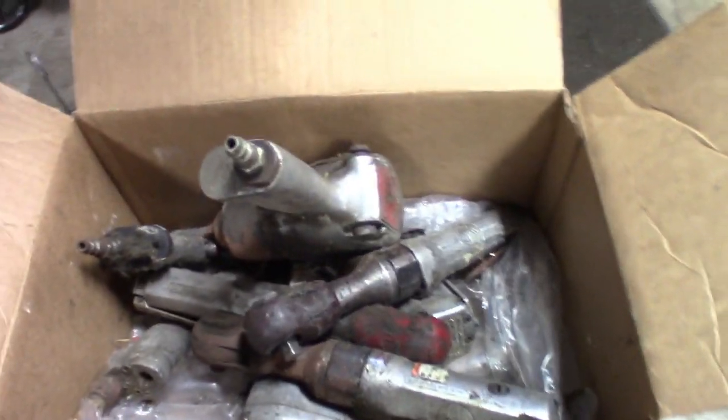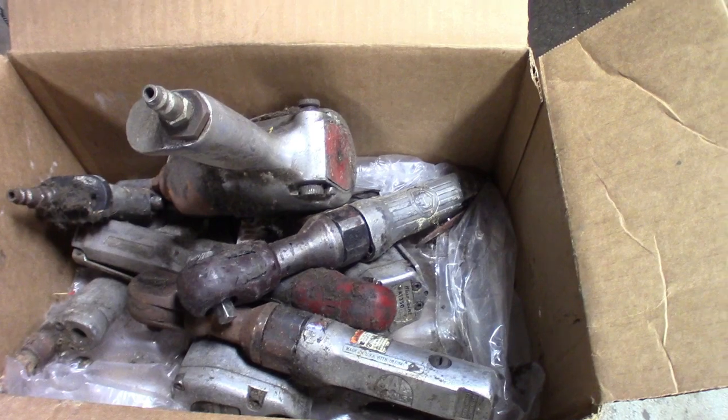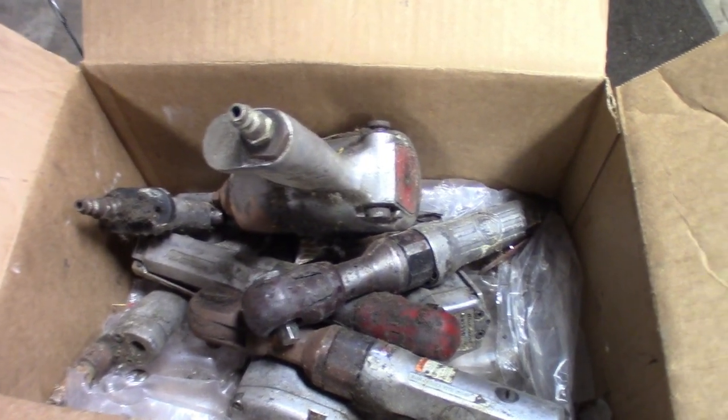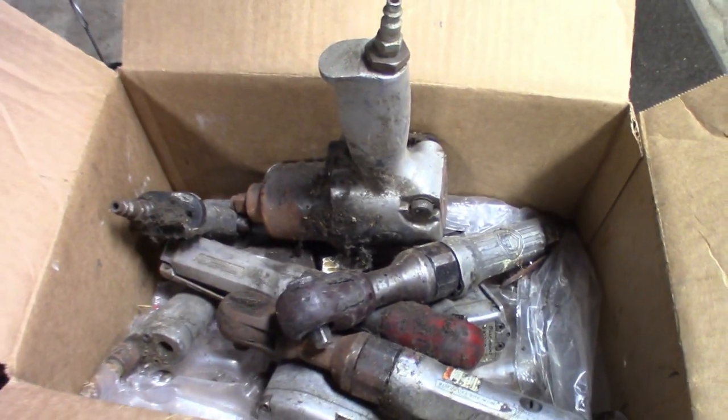Also let me know in the comments if you guys want to see me do maybe a resto mod on any of these air tools. I'm probably going to get these things out, clean them up, clean all the gunk and dust off of them, see what I'm working with, and maybe plug them in to see if any of the motors still move. I'll be doing a couple resto mods and a giveaway — be looking out for that. Leave me a like, leave me a comment if you're interested in winning some old school air tools. As always guys, like, comment, subscribe — catch you in the next one.